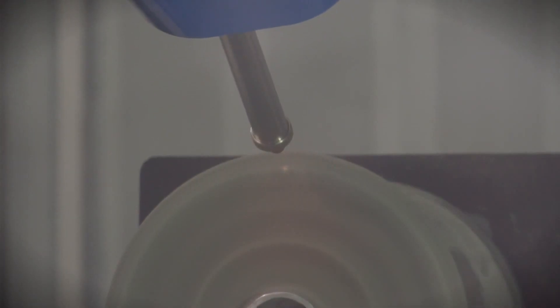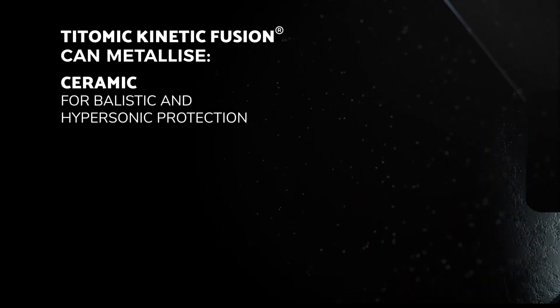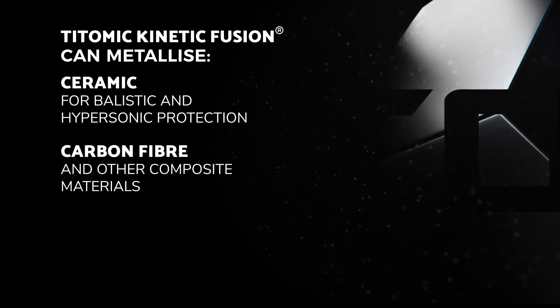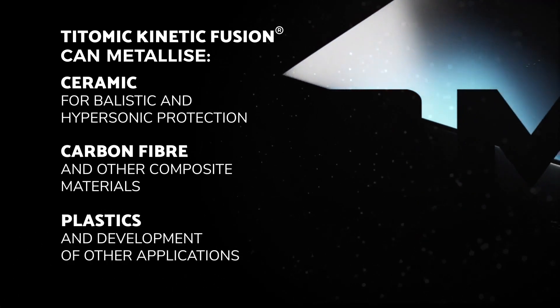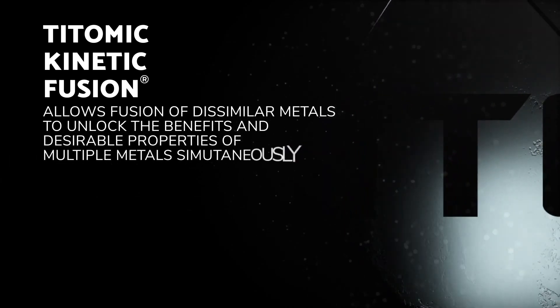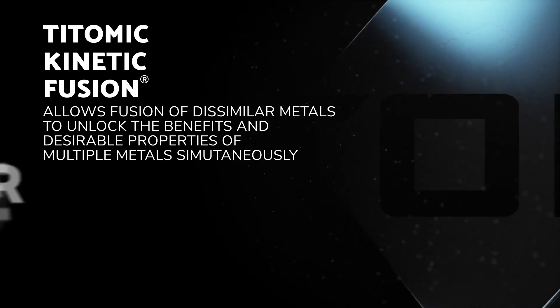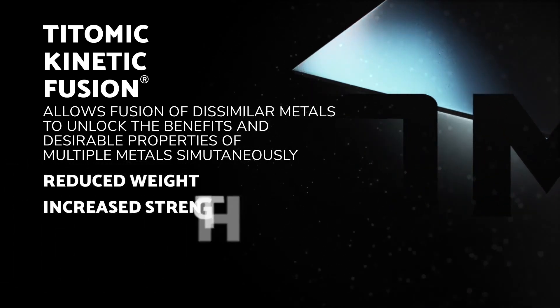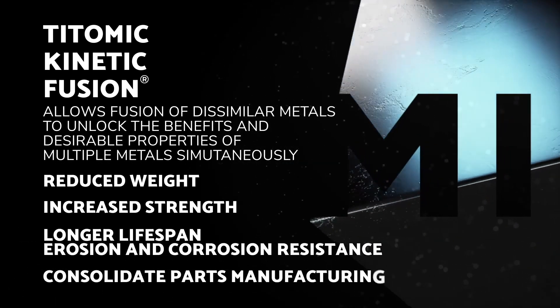Besides metals, TITOMIC can also fuse other materials with metals, such as ceramic and titanium for ballistics and hypersonic protection. More recently, they've developed significant IP for a process that combines titanium onto composites and even onto plastics. The process also fuses dissimilar metals, allowing the creation of new parts with metals that previously could not be fused together because of different melt temperatures. This unique ability allows existing metal parts to be reimagined to incorporate multiple new materials to greatly reduce weight while retaining strength and increasing corrosion and erosion resistance.